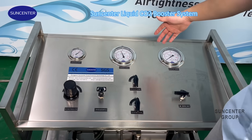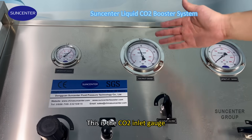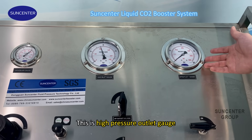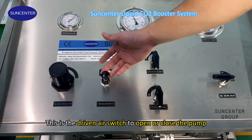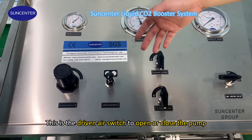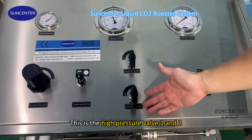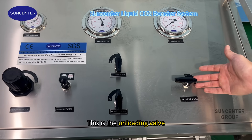Let's look at the panel. This is the dry air gauge. This is the CO2 in air gauge. This is the high pressure outlet gauge. And this is the dry air regulator. And this is the dry air switch to open or close the pump. This is the high pressure valve one and two. And this is the unloading valve.